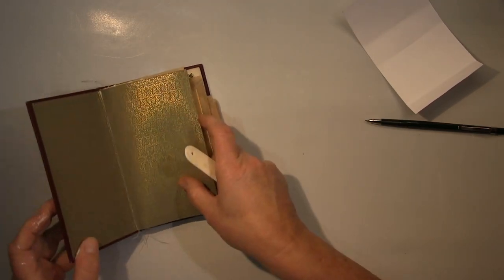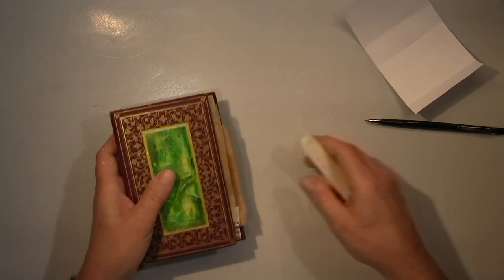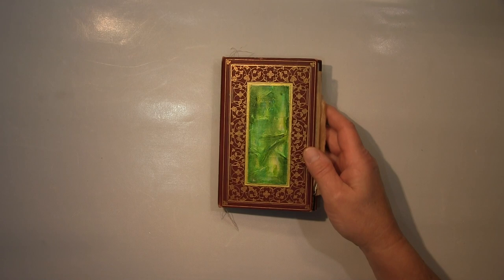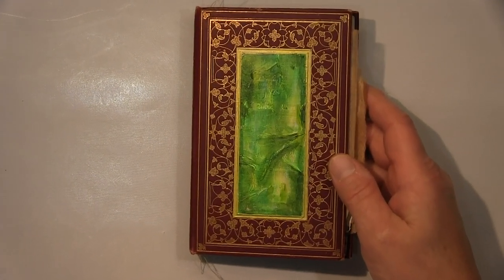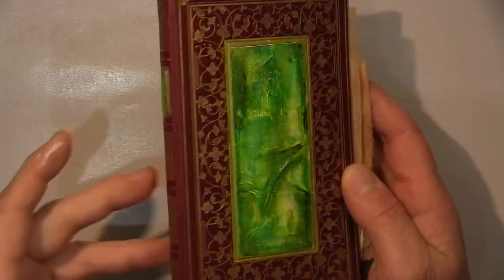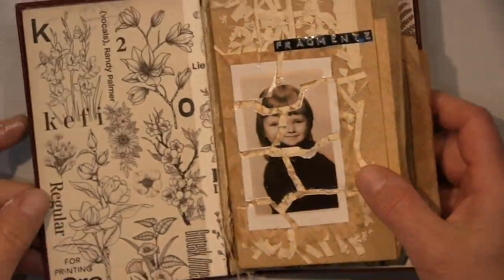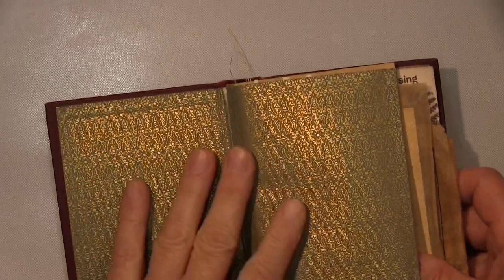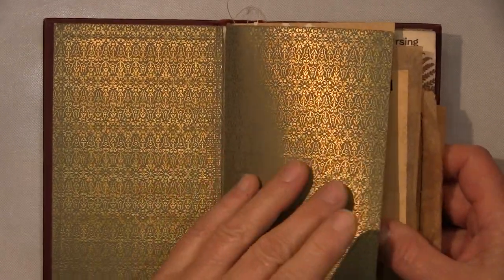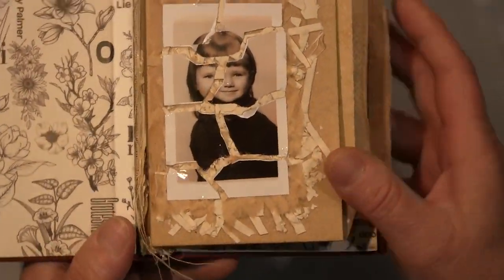The close-up is coming, guys. I start with the cover, and you can see the gold. It looks quite okay — I'm a bit wonky but not that bad. You can see the close-up here and also the golden lines which I didn't do perfectly. But like I said, that's my hand — that's my style.